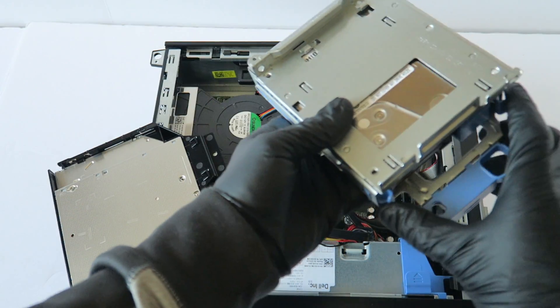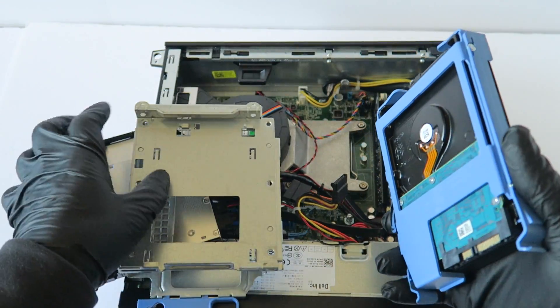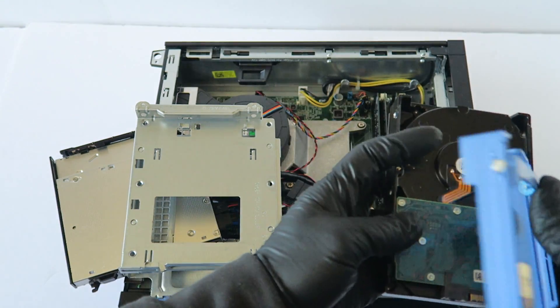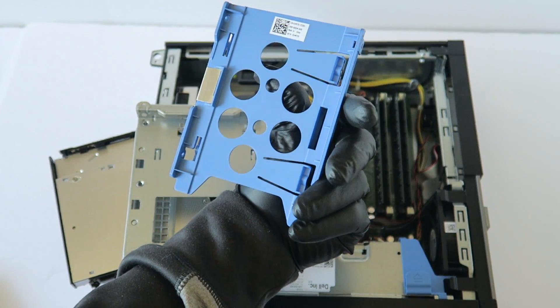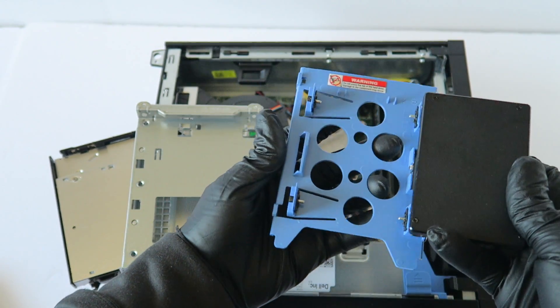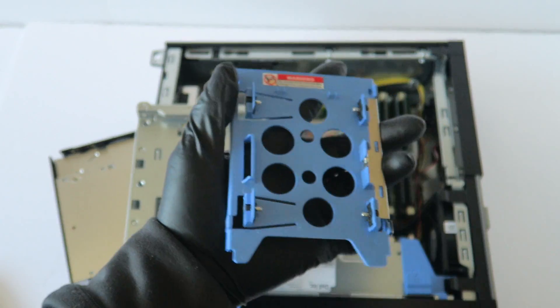Now I'll show you the other way to upgrade to a solid state drive. Remove the hard drive caddy — this is a 3.5-inch caddy. You have to buy a 3.5-inch to 2.5-inch adapter caddy for the solid state drive. This also works with a 2.5-inch laptop hard drive. You can use any solid state drive you want.